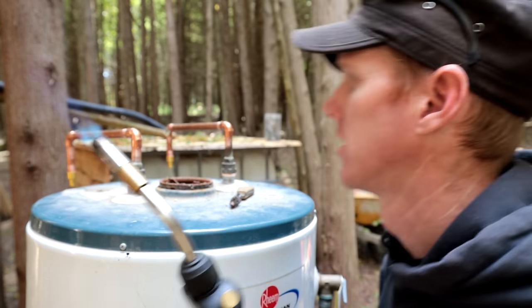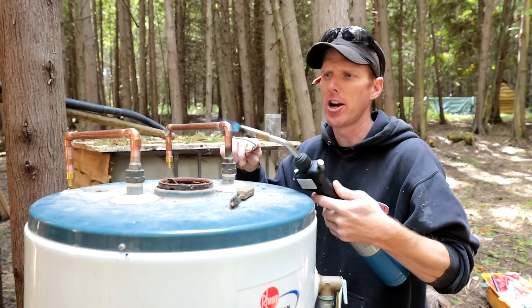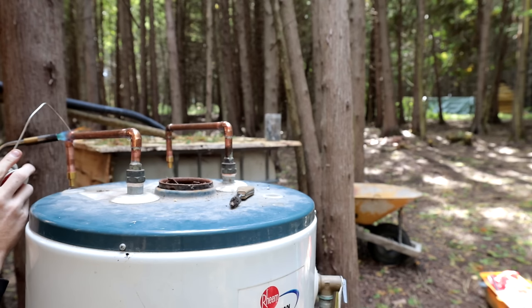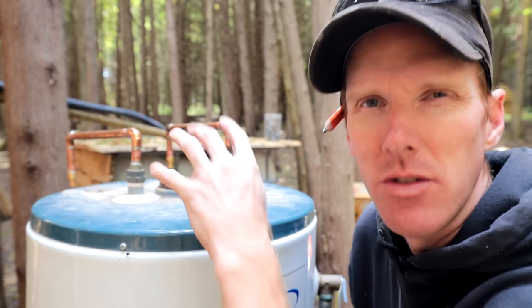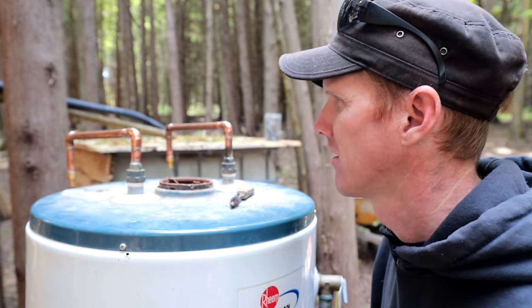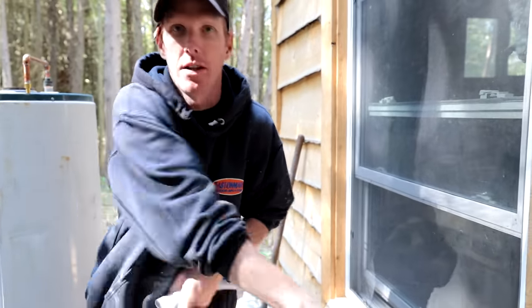Soldering 101 - solder and torch. You want to heat the fitting, and the solder should flow into the joint. Let those cool down and we're ready to hook this thing up to our water system. You should wipe them first with a damp cloth to get rid of the flux so your pipes don't turn green. The residual flux is acidic - it eats away at the pipe and turns it green. You see it in new houses all the time.